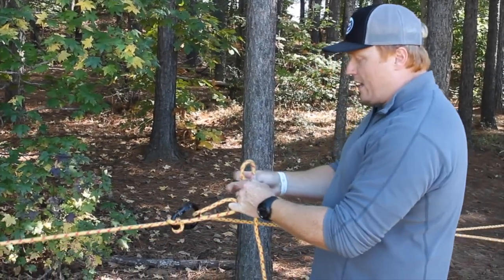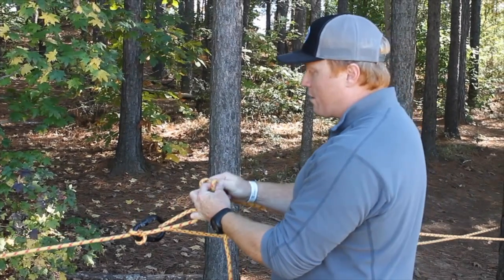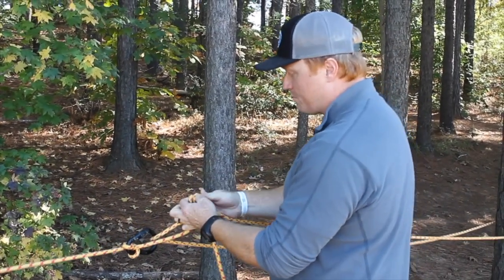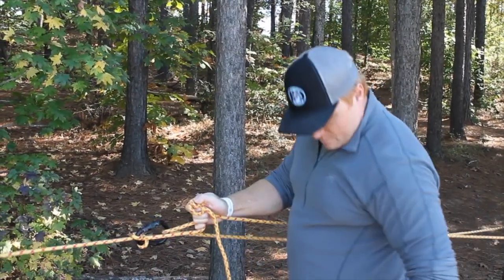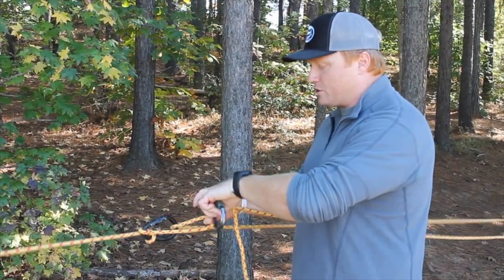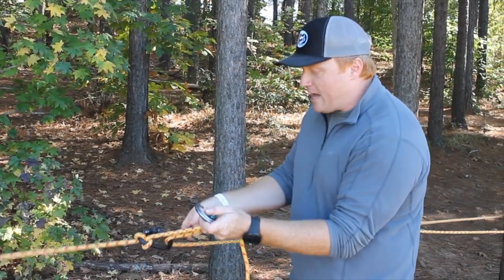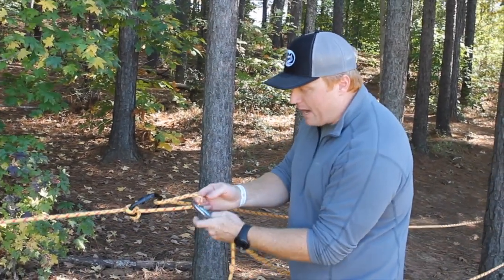From here I need to go ahead and create another clove hitch — this is the rope that was going around our anchor point. Adding another carabiner here, so this is just our two carabiners on this side. Then after I tension that down I'm going to clip this into that bite.